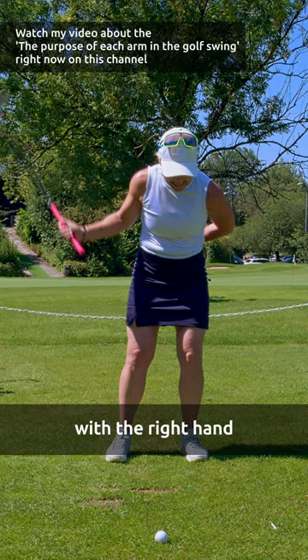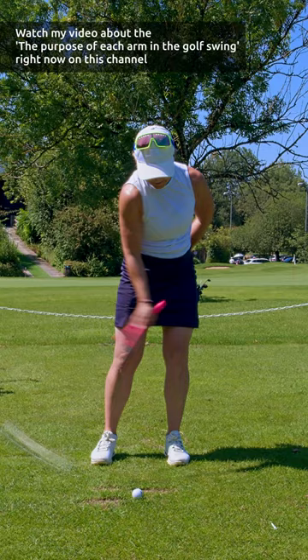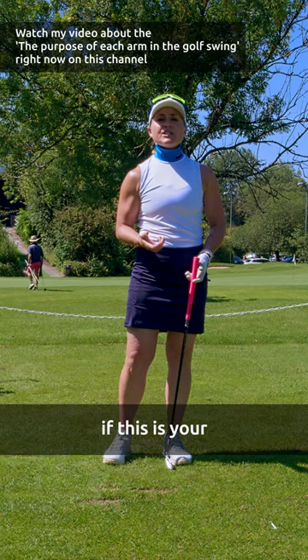With the right hand, I want to push down. I want to hit down. I want to release the club. So of course you can hit it and you can practice to hit down with only one arm. And you will see it's just so much easier and you have so much power and control if this is your main arm.